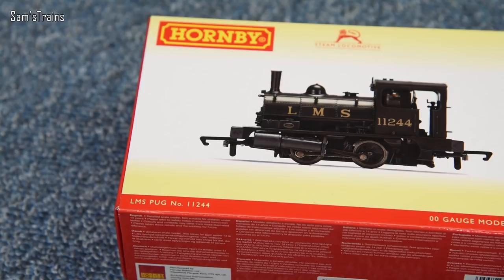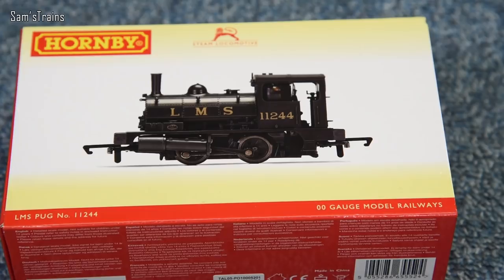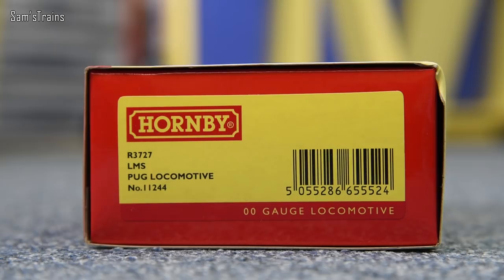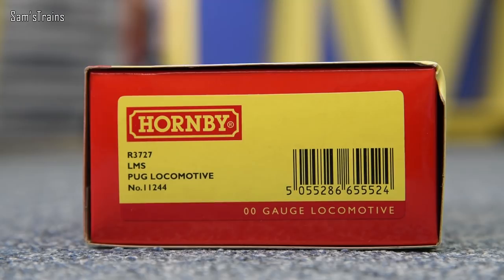Even though this originated from the LNYR, the Lancashire and Yorkshire, as you can see from the outside of the box, mine is in the LMS black, which is very nice. The two options available from Hornby at the moment are the LMS black like this, and I think there's also a BR black one. If I show you the end of the box, you can see the product code here, which is R3727.